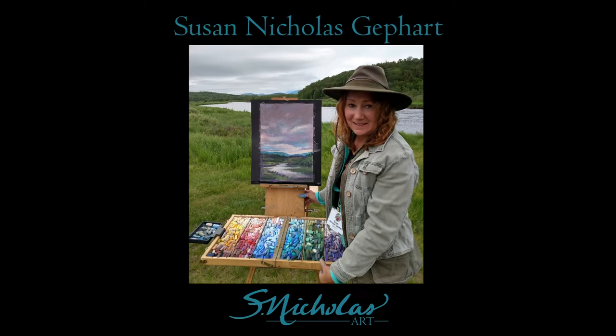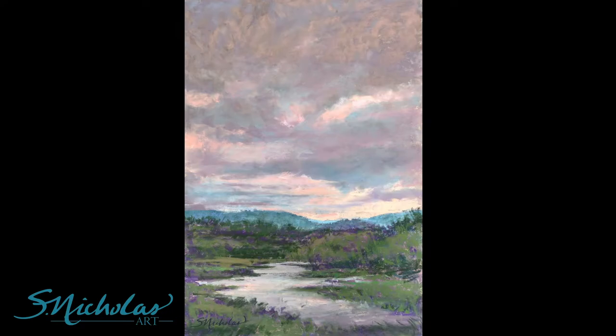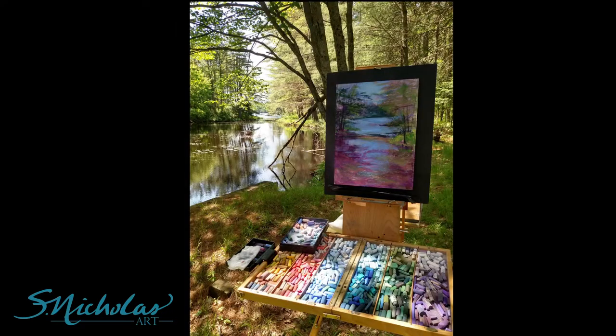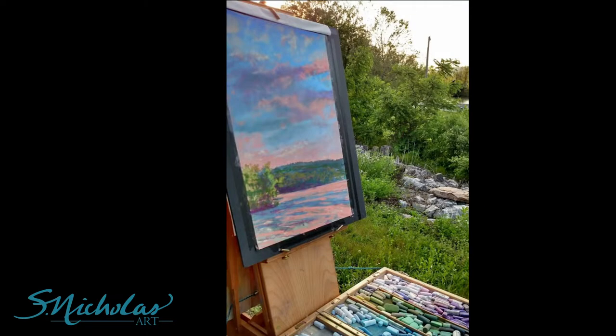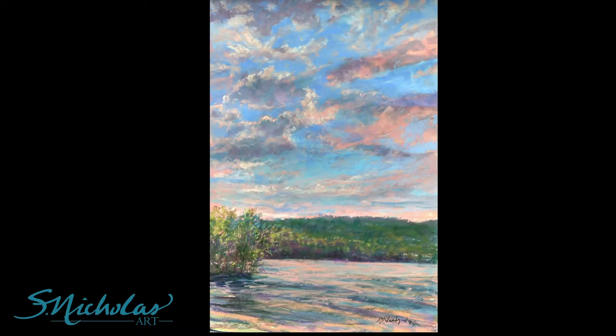Hi, I'm Susan Nicholas Gephardt and I wanted to tell you about my favorite surface to work on for the pastel medium. I absolutely love multimedia artboard for pastels. It's a perfect sanded surface to use in the studio or plein air painting. I've been using multimedia artboard for over 15 years and immediately fell in love with it. Now the pastel artist panels are my surface of choice and what I recommend to all my students.